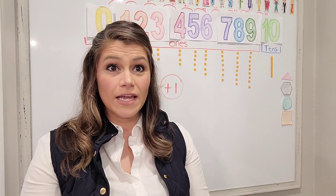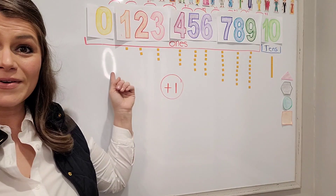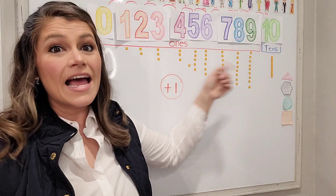Hi friends! So we were just talking about our numbers zero through ten, and let's review.